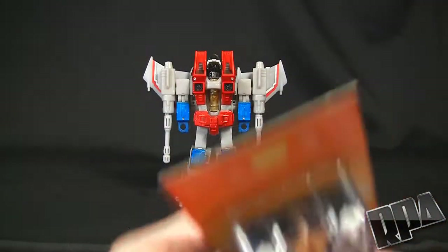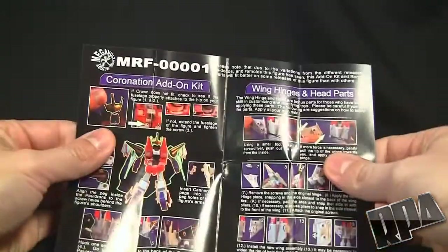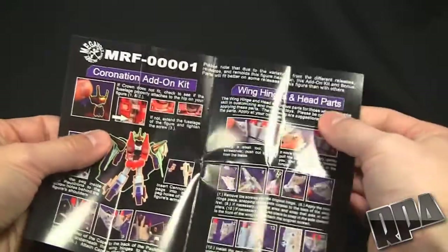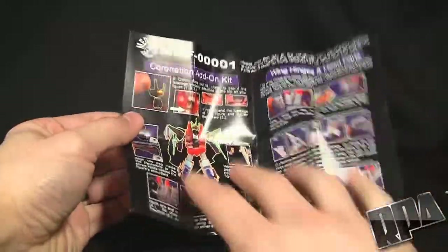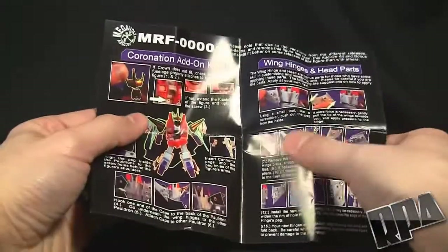Let's take this apart and open it up. The kit does come with a little instruction set. You'll see it's got the coronation add-on kit, wing hinges, and head parts. You don't have to do the wing hinges or the head parts — that's optional. What I am going to do is the very basic placement of the coronation kit, which requires no hinge attachments.